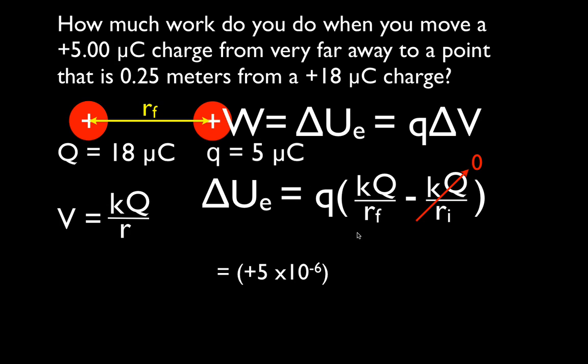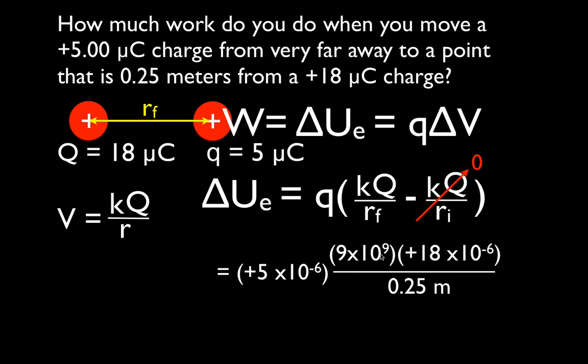K is 9 times 10 to the ninth newton·meters squared per coulomb squared, times plus 18 microcoulombs (18 times 10 to the minus 6), divided by the distance of 0.25 meters. Note it's just the distance, not distance squared, for potential energy. Multiplying everything out gives us 3.24 joules of work.